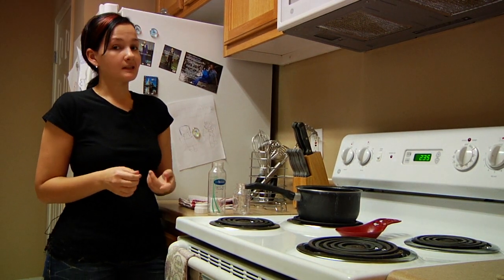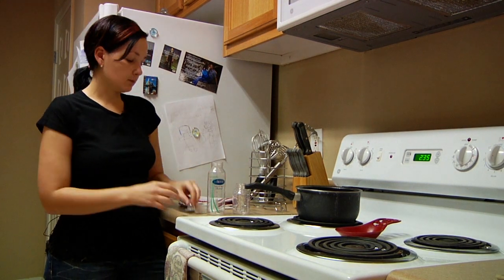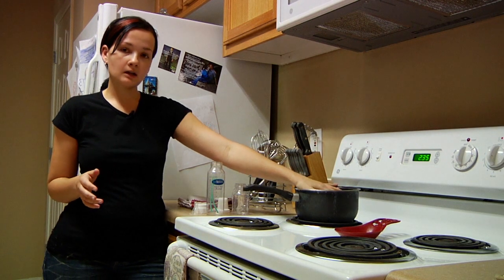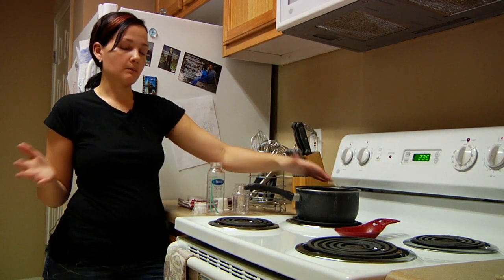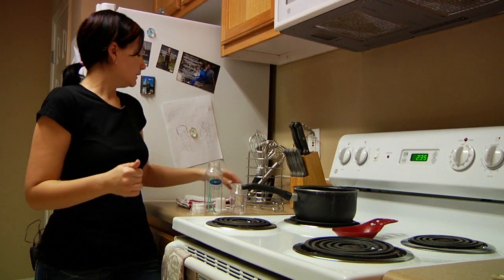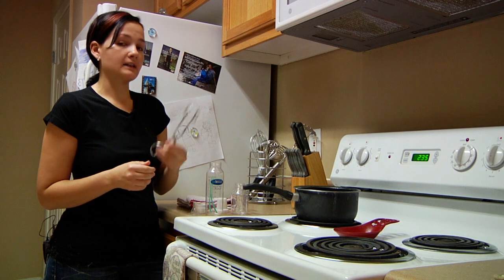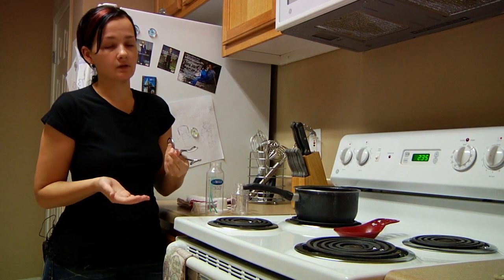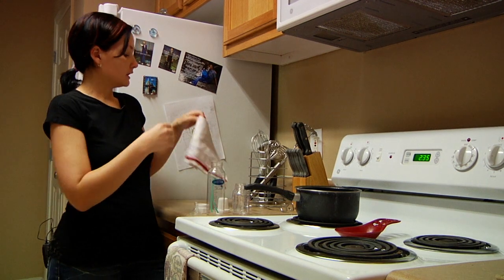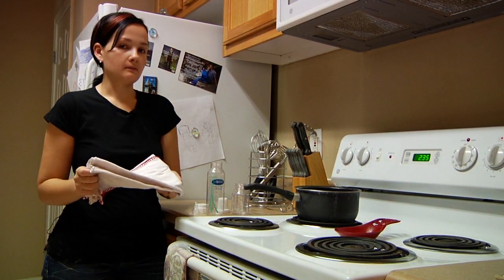Now what you're going to need to sterilize a baby bottle are the baby bottles, of course, and you can do the nipples and the nipple covers. You're going to need a medium to large pan — it depends on how many bottles you're sterilizing. Since we're only doing a little bit, we're using a smaller pan. Then you're going to need a pair of tongs to take the baby bottles out because they're going to be in boiling water, so it's going to be too hot for you to take out with your hand. And then you're going to need a clean towel to use to have the baby bottles air dry.